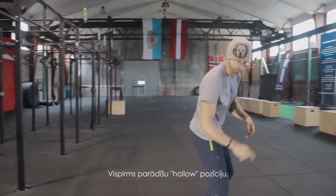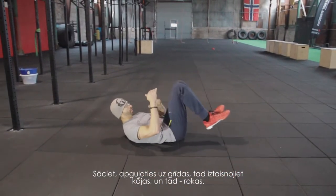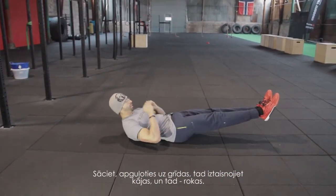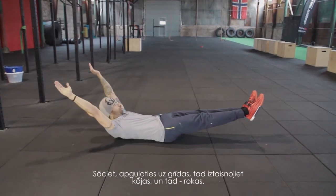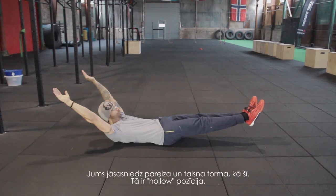I will show you the hollow position first. You start with your body on the floor, extend your legs, and then extend your arms. You need to be able to maintain a proper and tight form like this — that's the hollow position.